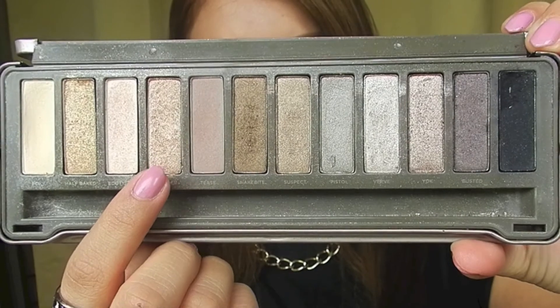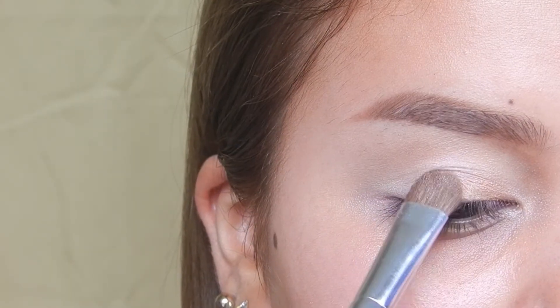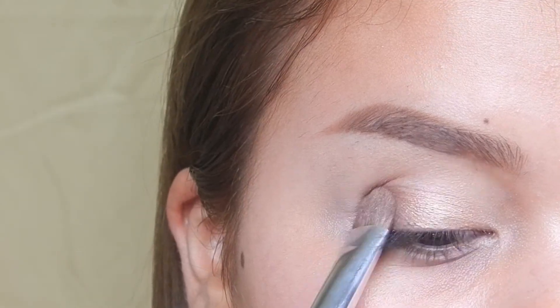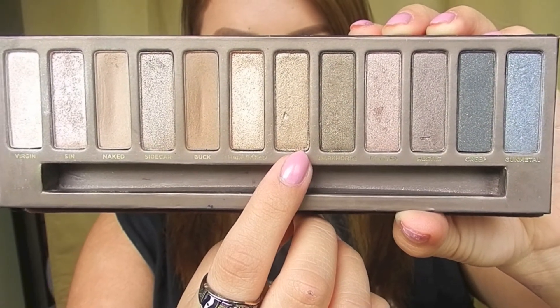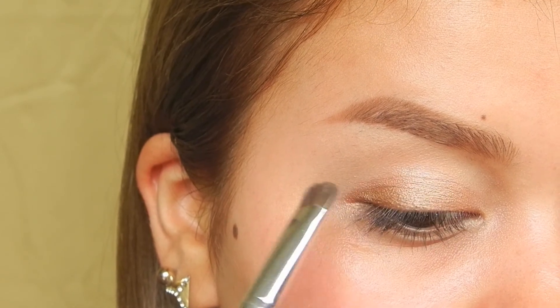Starting off, I'm taking the color chopper and patting that onto my lids. Then I'm taking the color smog and applying that to the outer corner of my lids to add a little bit of emphasis to my eyes.